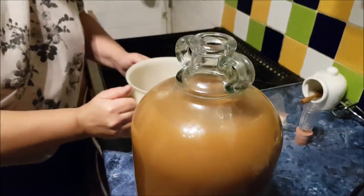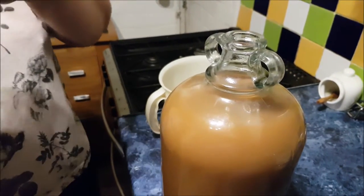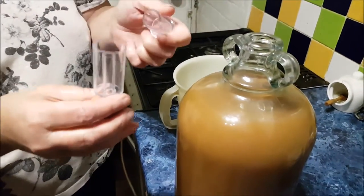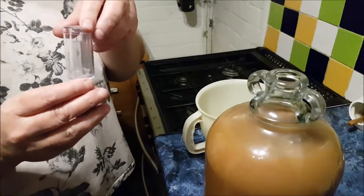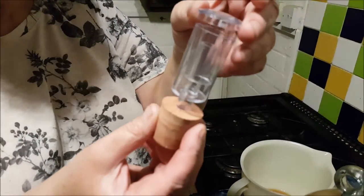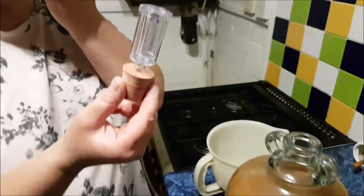And we've got to do the airlock — this is a new-fangled one for me, I don't know how you do it. He said put something in it — vodka or something. We're going to put vodka in, but we've only got gin. Actually, we better get some vodka — it's a good excuse to buy some vodka!